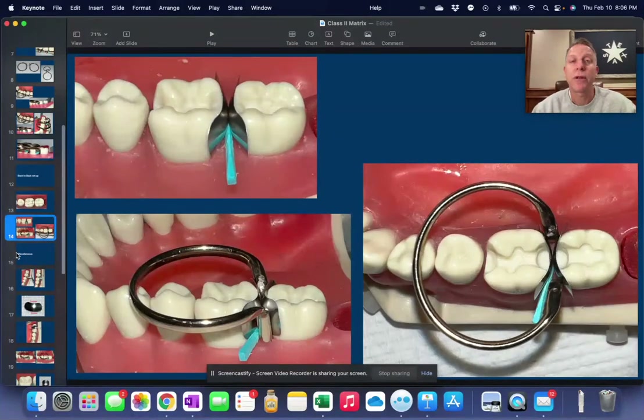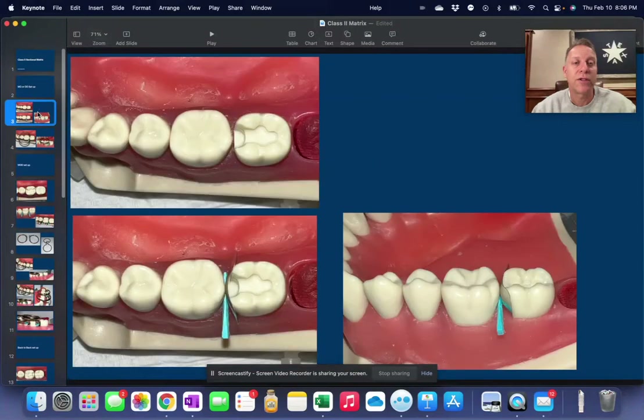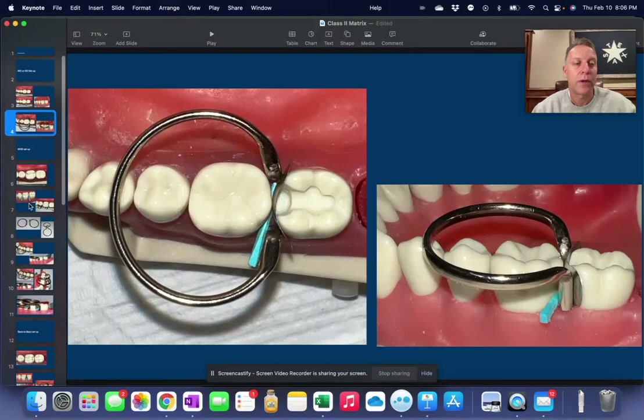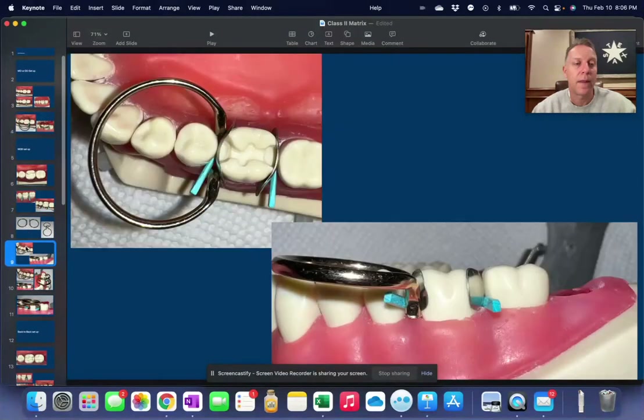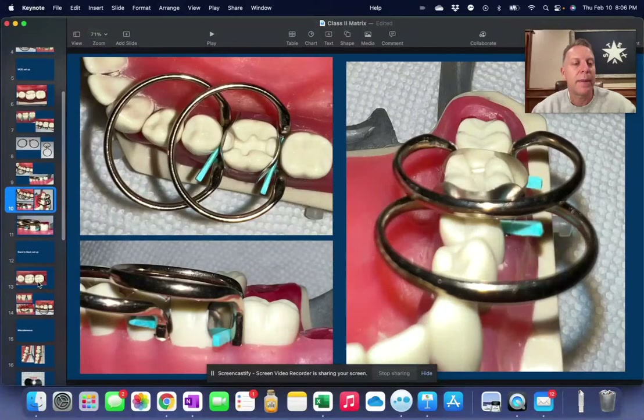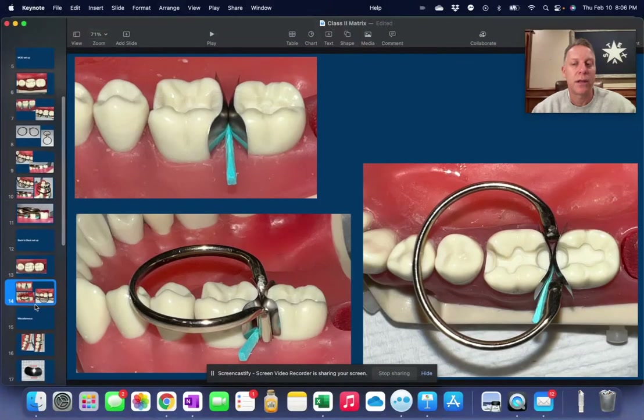So those are the three different setups: your regular standard setup, the MOD setup, and the back-to-back setup.